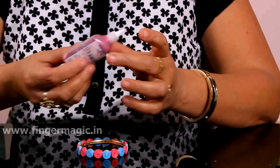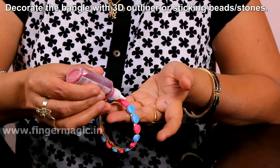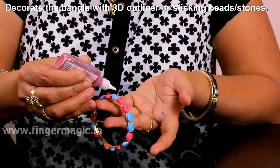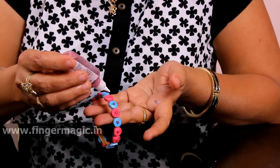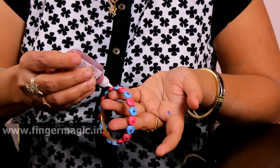I'm going to use a 3D outliner. I'm going to use the 5-8 inches. I'll use the 5-8 inches and put it to dry.